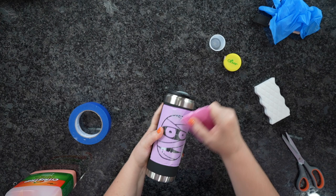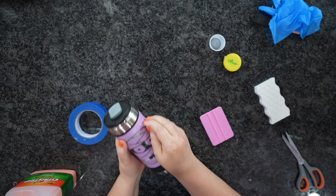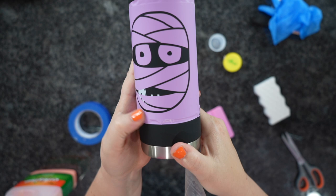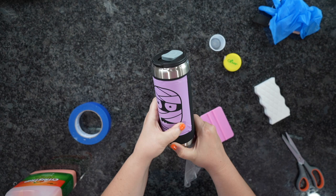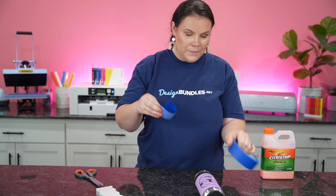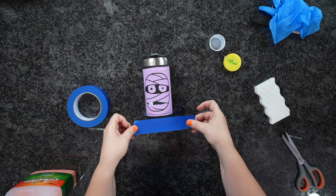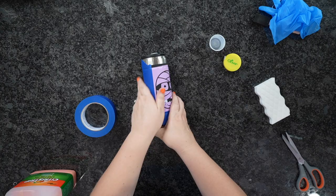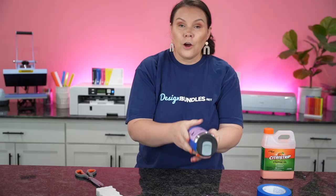Now I'm going to go ahead and remove that transfer tape — just peeling out a corner like this. And there you have it. You guys can see how stinking cute he's looking. I'm going to go ahead and rub everything down; you just want to make sure there are no bubbles so it doesn't get underneath anything else. If you do need to add some tape, you're simply going to get some tape and wrap it just like so — this is just going to make sure that nothing gets on the surfaces you don't want it on.